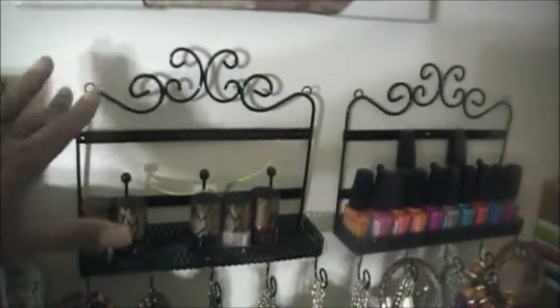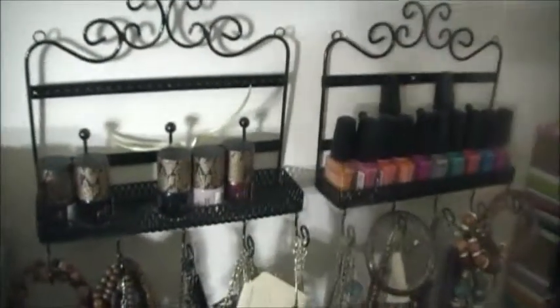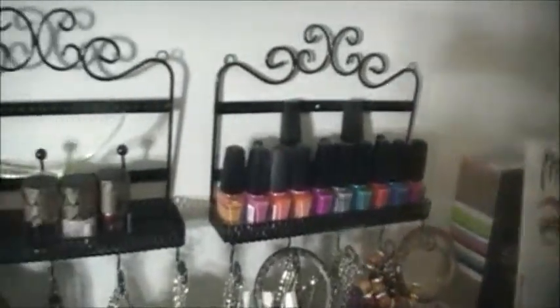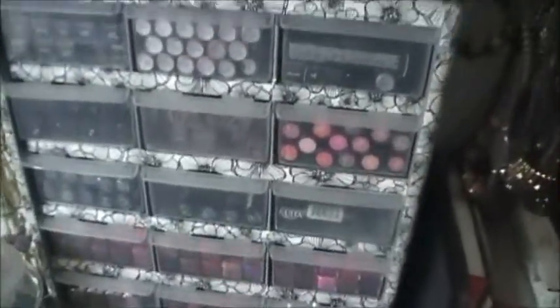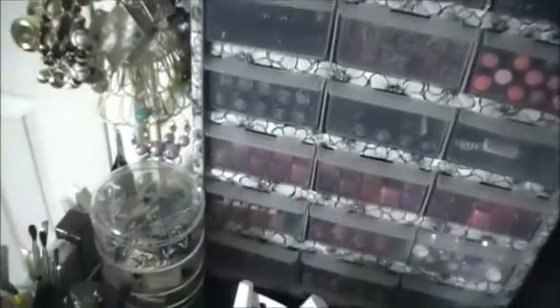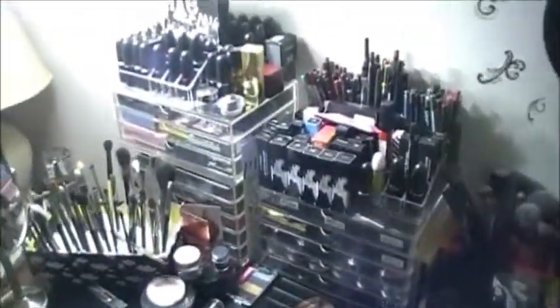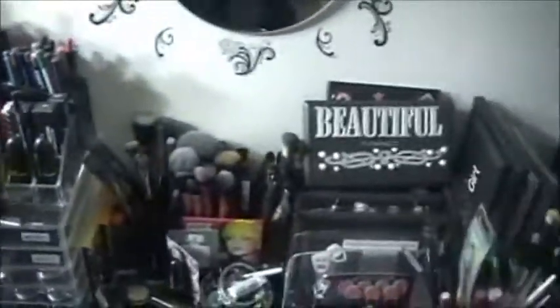Over here, I found these little hanging shelves at Ross also — they were like $2 or $3 — and I store some extra polishes up there. So Goddess Lily, I hope that answered your question. This little carousel down here is an acrylic case that swivels out, and I talk about that in my makeup room revamp video. So if you're looking for different storage ideas, definitely check that out. Everything I use to store different items is covered in that video.